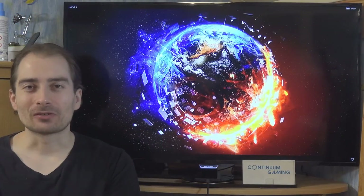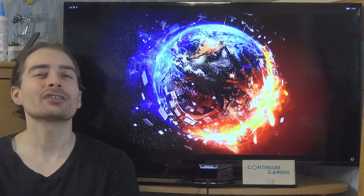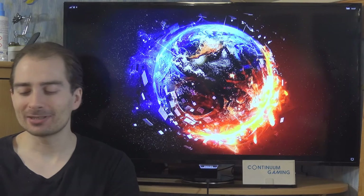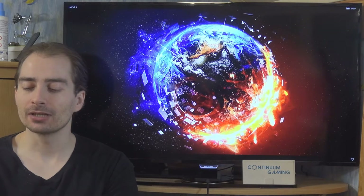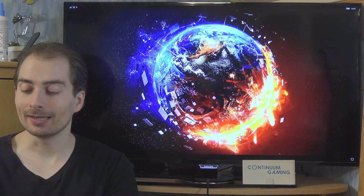Hello and welcome to this new episode of Continuum Gaming, this time around in English. Today we are going to have a look at three different games: Rope Slash, Super US Football, and World War 2029 Top Alert.